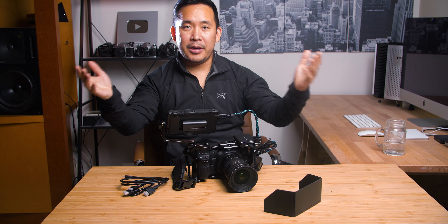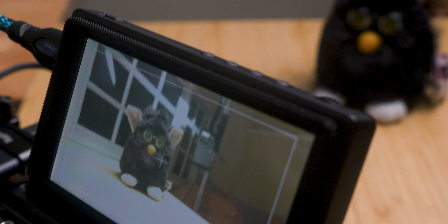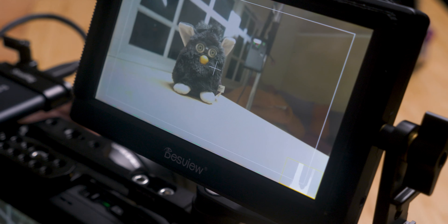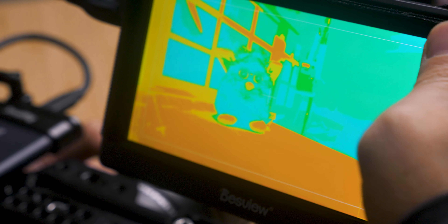Alright, so we got everything set up on here. This is really — I guess the best way to describe it — it's very pretty. The image that comes out of this monitor: I was expecting it to maybe look a little bit more low resolution, but it looks great, especially at this price point. The menus are super simple and it has all of your really basic stuff that you would need on here.